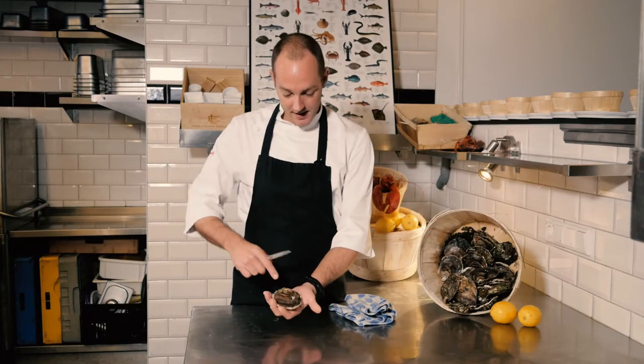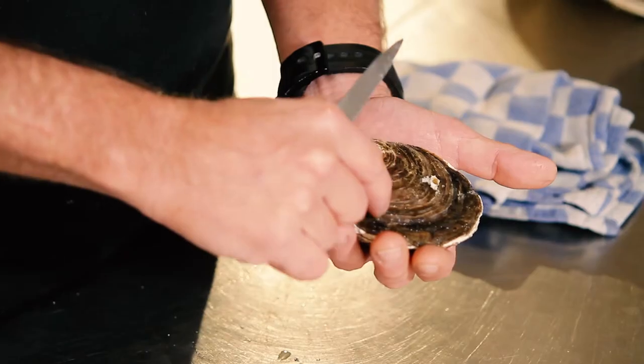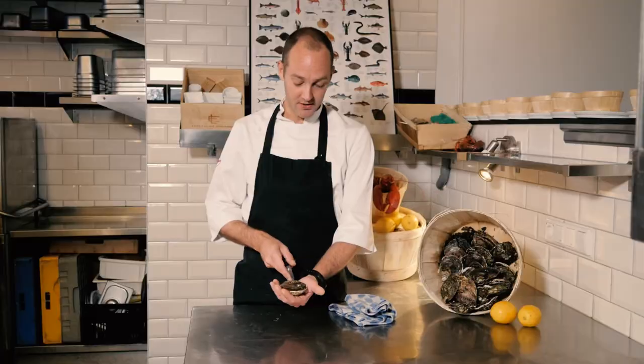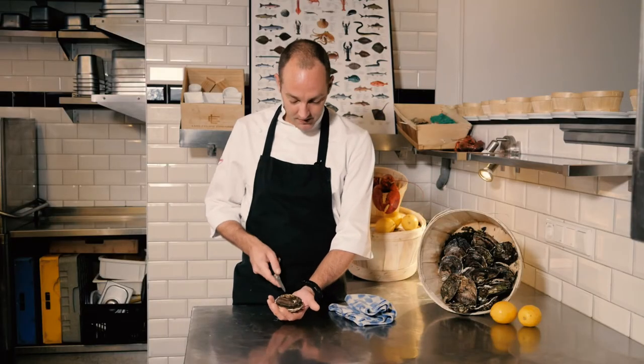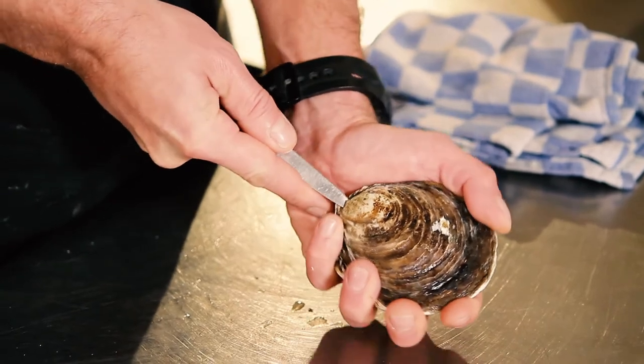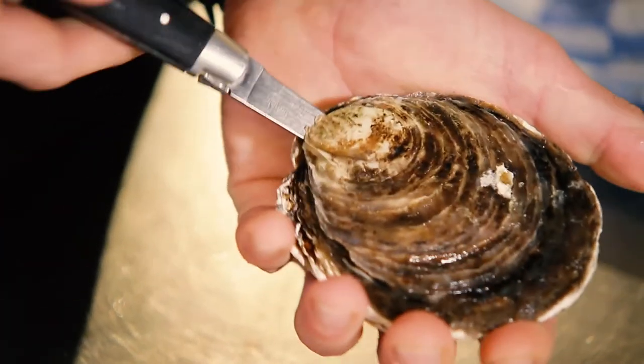So you take the oyster and take the tip, the point. You need to open the muscle which is over here — it's always on the right hand side if the tip is pointing towards you. So that's why we're gonna enter the knife. You don't need a lot of force, just make sure you get it in there, far enough so you can twist.